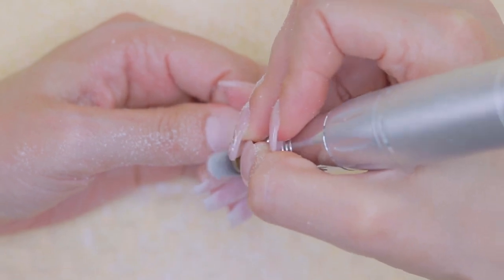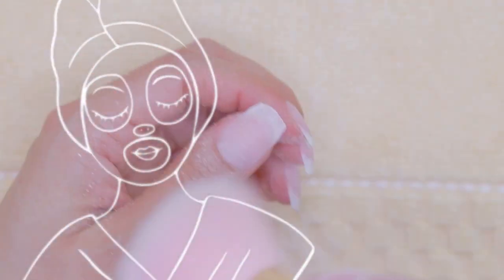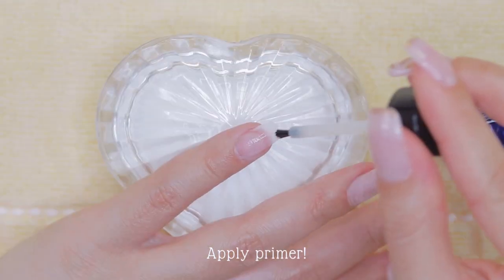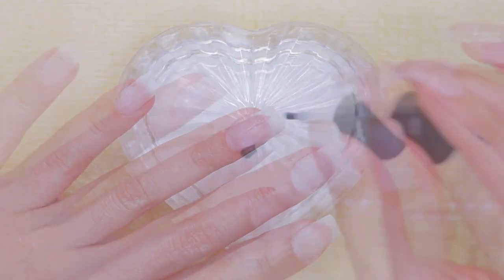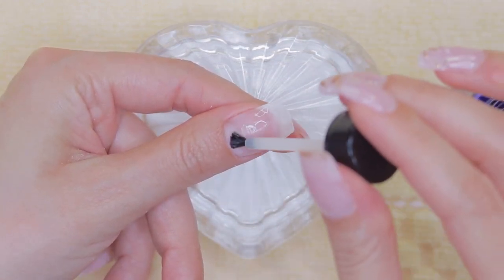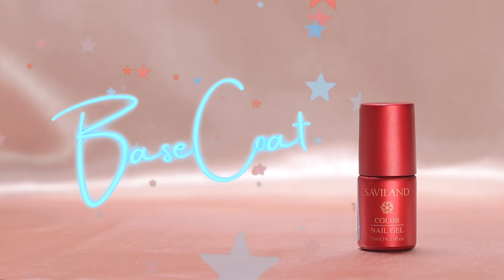With a soft brush we're going to clean the excess dust. My advice is that the softer it is, the better, because it promotes a relaxing sensation. If you're still having lifting issues after getting pretty close to the cuticle area with the e-file machine, don't forget to apply a quality primer — this product makes a huge difference.